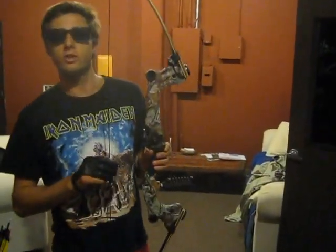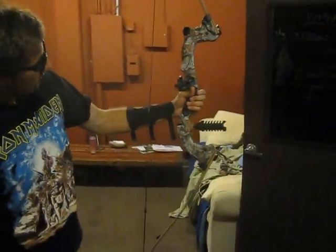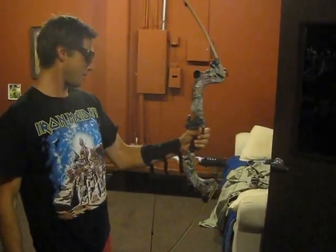Here's the Martin Recurve Saber Takedown. It's a beachin' bow. Pretty nice. I like my bow.